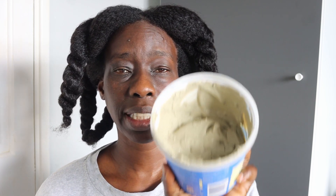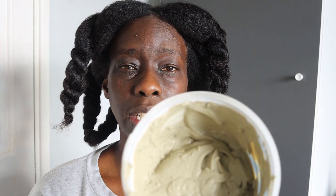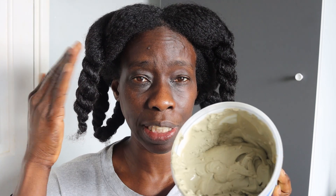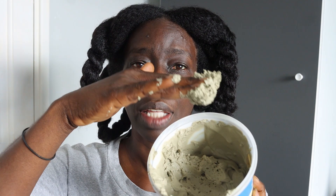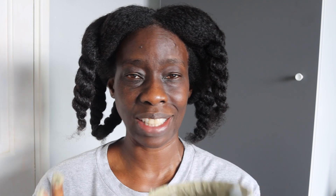I will leave a link below for how I prepared my bentonite clay mixture, but essentially it's just a mixture of bentonite clay and apple cider vinegar. The consistency is my first tip: make it as thick as possible, but not so thick you can't spread it. If you scoop it up with your hands it shouldn't just drop off your fingers — that's about the right consistency for cleansing your hair.